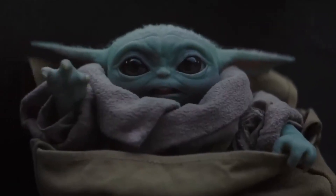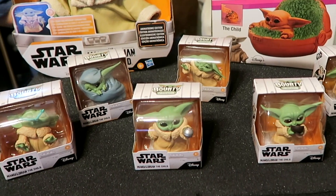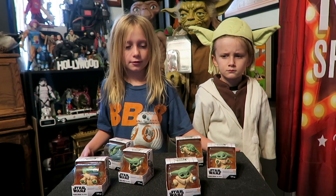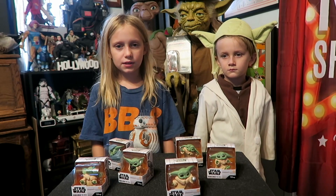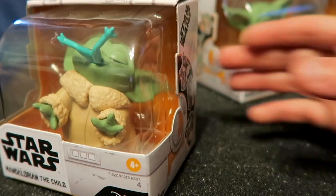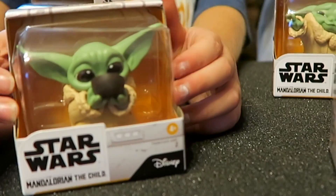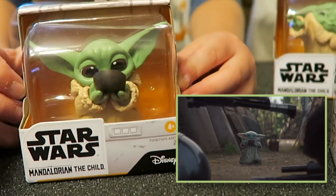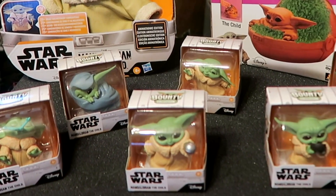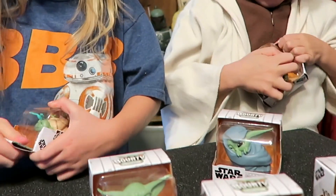They call it the Child, but lots of people just call it Baby Yoda because it looks like Yoda from the Star Wars movies. We are checking out the Bounty Collection — there are six of these, all in different poses. This one is from the scene when he took the knob off the control, this one is where he's eating a frog — ew, gross! There's one where he's drinking his soup, oh so cute, and here's when he was using the Force. There are six in the collection and they might add more.